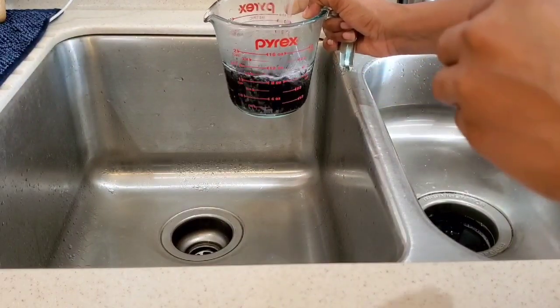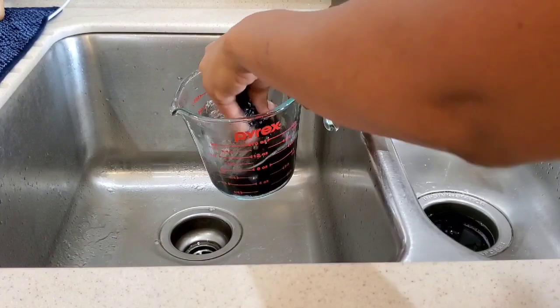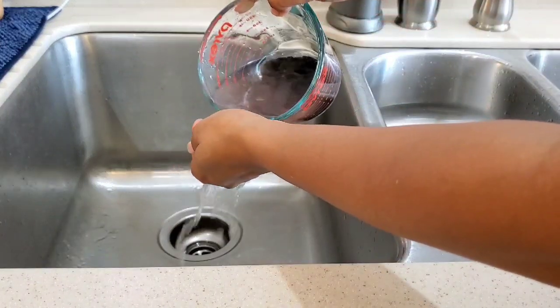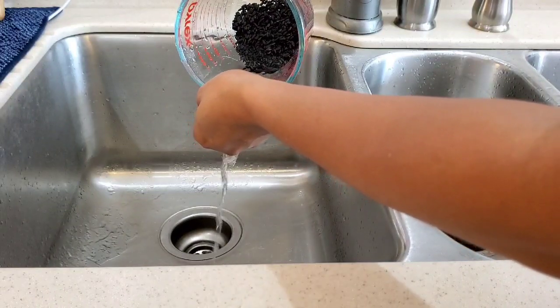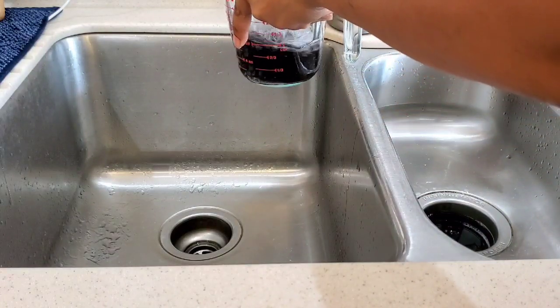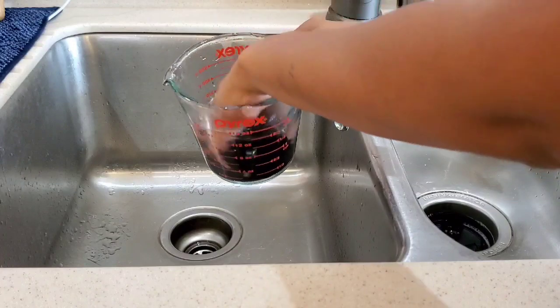I've been using black rice for many years on my hair, especially when I started my hair care journey. I'll leave those videos down in the description box for you. I always love to rinse my rice first so I can get all the debris away before trying to ferment it.